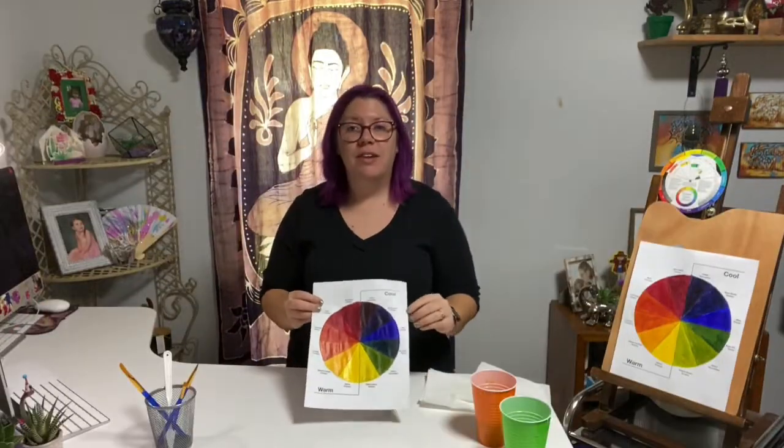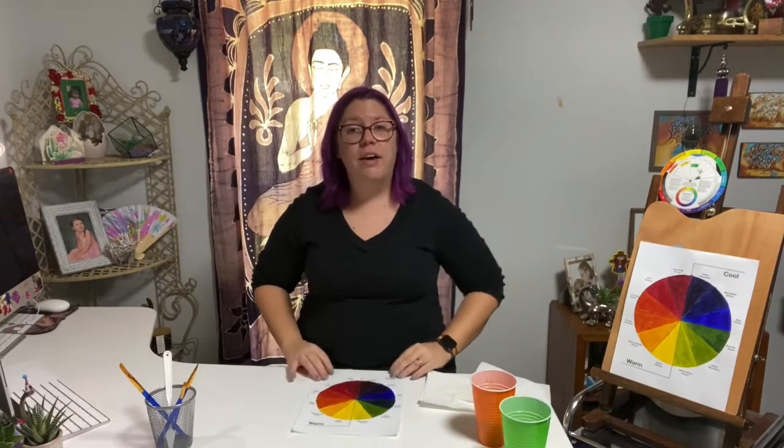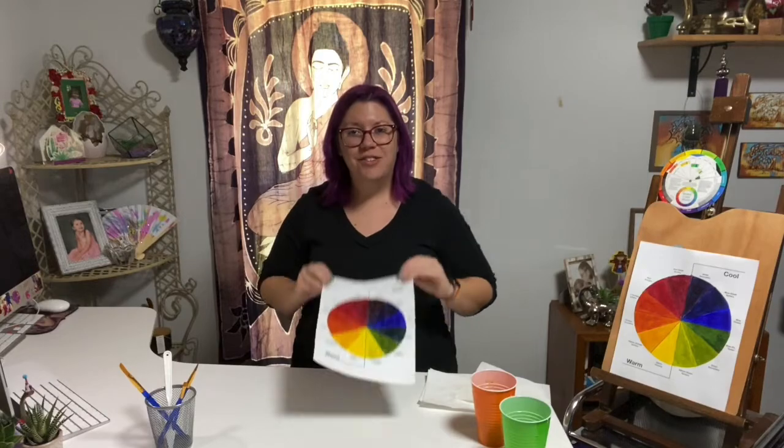Thank you so much today class for completing your color wheels. Make sure to let them dry up real nicely and we'll turn them in. Y'all have a great day.